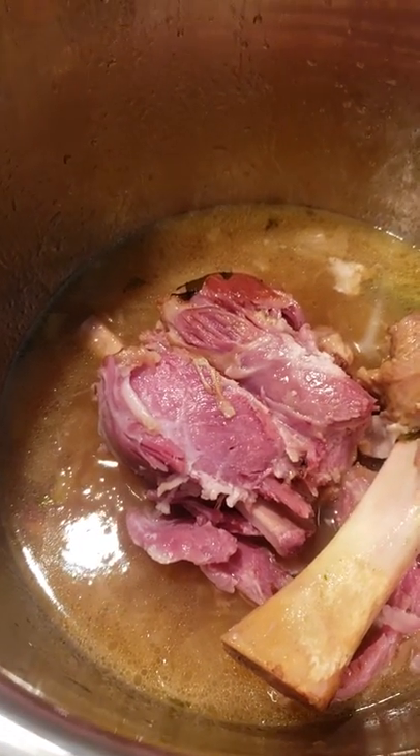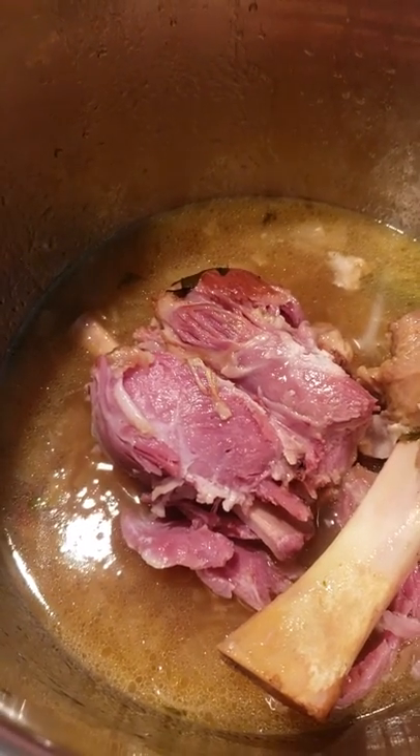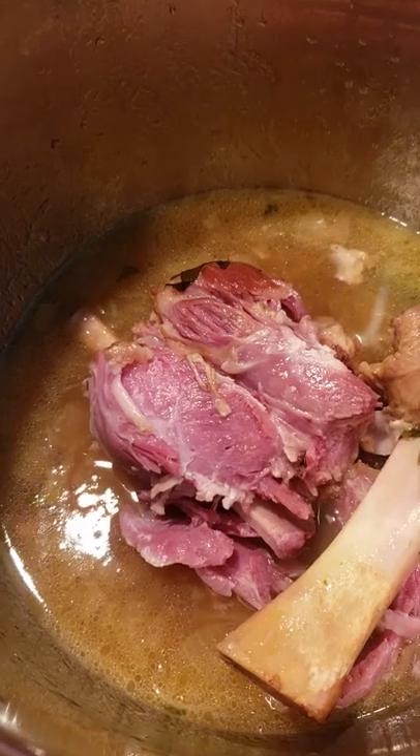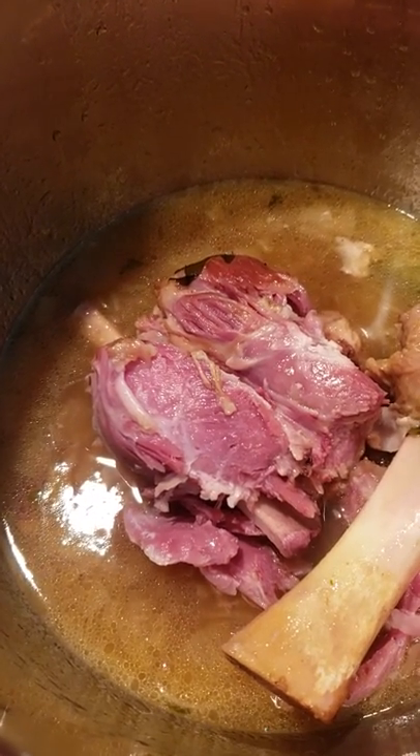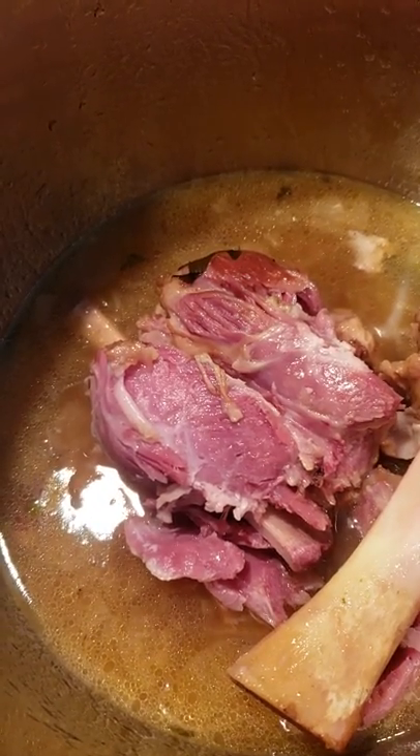The chopped greens will go in, and I will put them on a medium vegetable setting for 20 minutes, and we will see what that looks like when I am done.